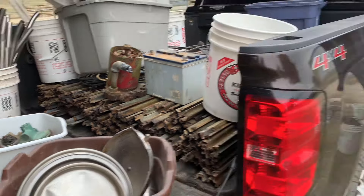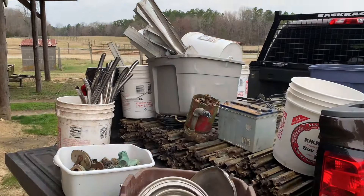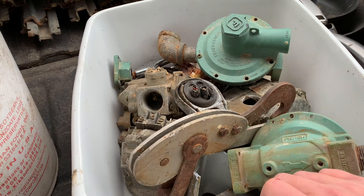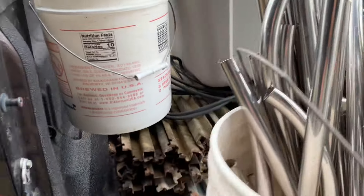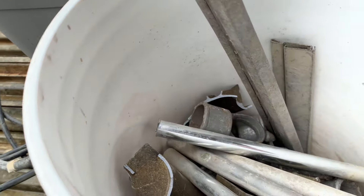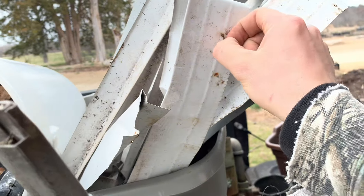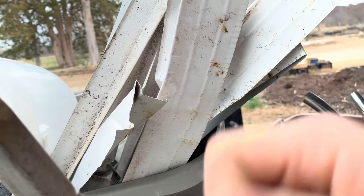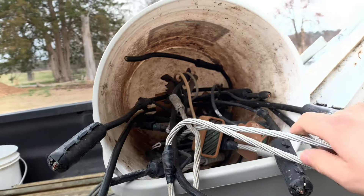All right, it's the next day — getting loaded up. I'm a little bit in a rush; it's overcast and we have heavy rain in the forecast this afternoon. I want to get to the yard before that rain hits — I'm assuming they'll probably close down if it gets too heavy, and I don't want too much rainwater in these buckets. So we've got — this is mostly cast aluminum here, a little bucket of sheet aluminum. This stuff is probably dirty, painted, some nails in it — it's such a small amount of weight. Not worth me trying to pick through it.